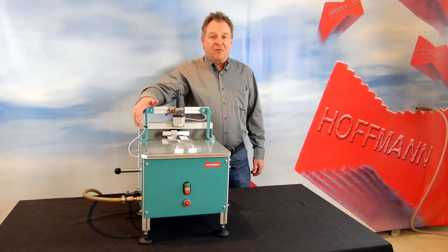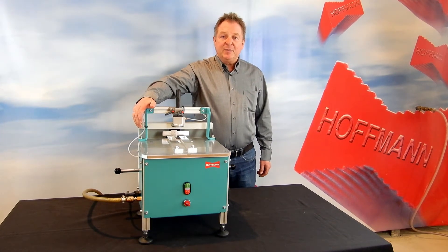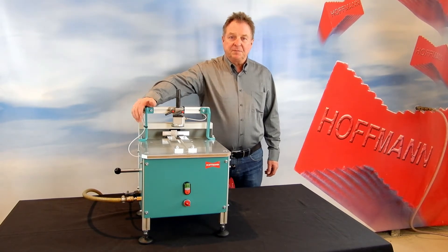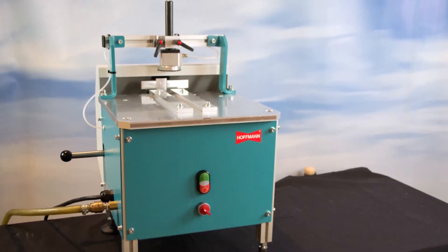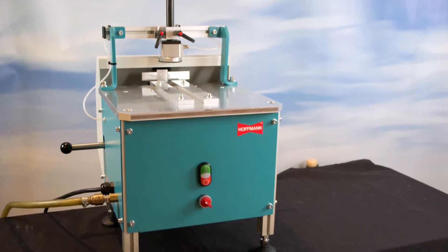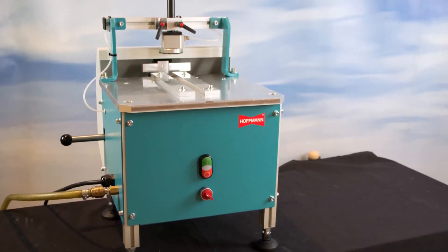Hi, I'm Thomas Hoffman with Hoffman Machine Company and this is our model CBM manual profiling machine. Planned-on glazing bars or glazing cassettes are the modern way to create the aesthetics of Georgian windows. For the counter-profile cutting of the glazing bars themselves, Hoffman have designed this dedicated machine.